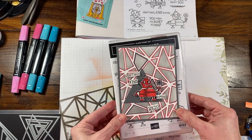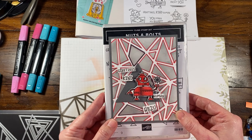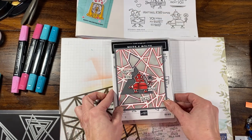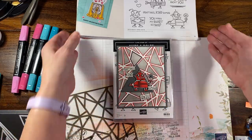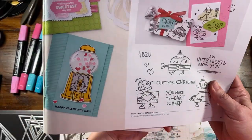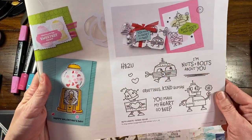So this card — my sister-in-law, I'm pretty sure she does not watch my YouTube videos, so hopefully she won't, because this is going to be her birthday card. I thought it would be kind of fun to actually create a different card. So this stamp set is in the Spring Mini Catalog. It's called Nuts and Bolts — it's really cute. There are a couple of examples here.